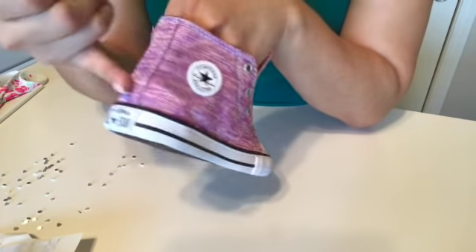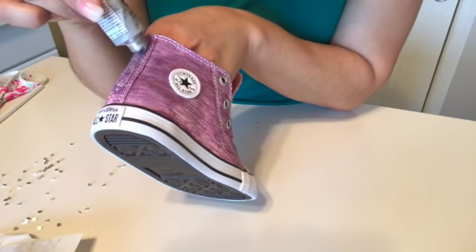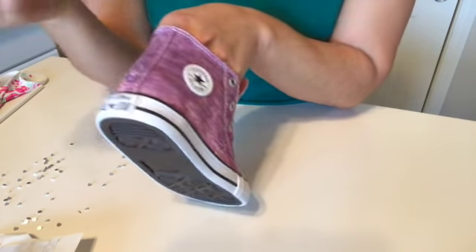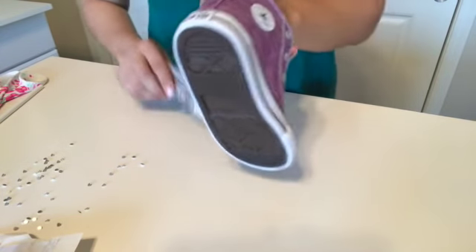On this section since it's fabric, I just kind of put the glue like that and then I kind of just blend it in. That makes sense.